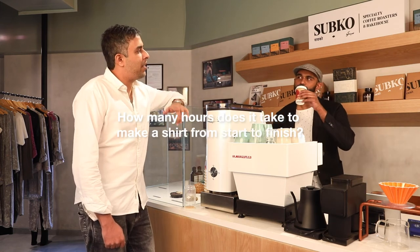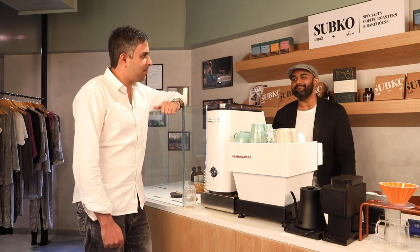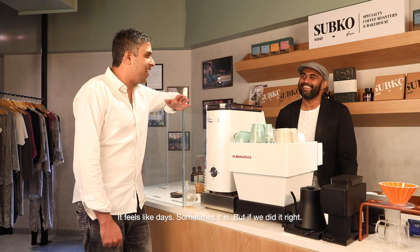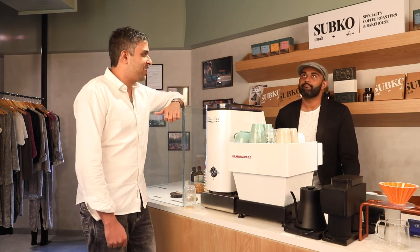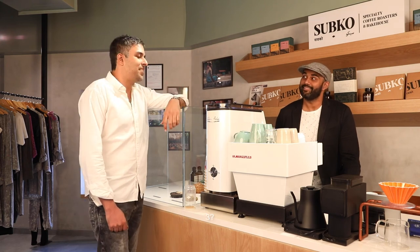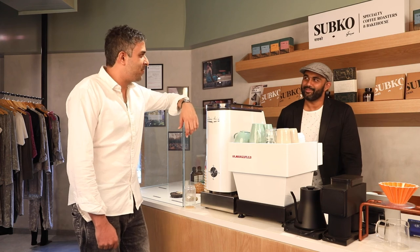How many hours does it take to make a shirt from start to finish? Hours. It feels like days. Sometimes it is, but if we did it right — 12? Three. Three. Wow. So for the win. My turn, go for it.